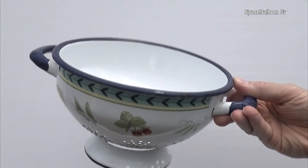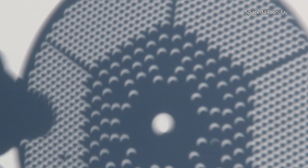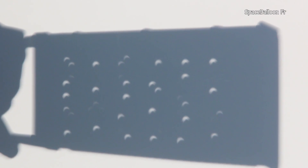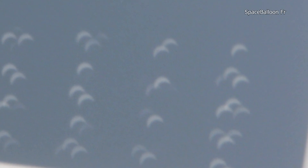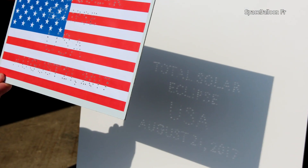This experiment can also be carried out with a colander, the mesh of a vegetable blender, or even a cheese grater. You can even use a sheet of paper pierced with one or more holes. This experiment is very simple to carry out, and the result is surprising.